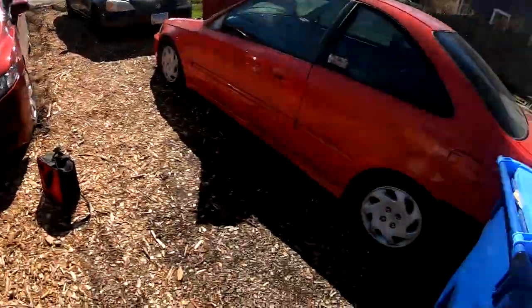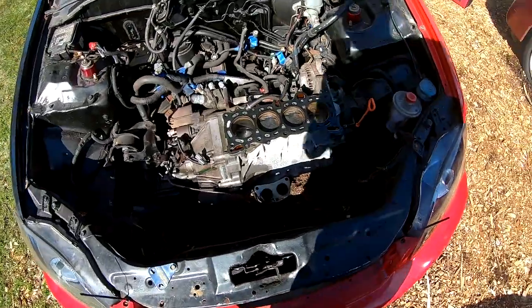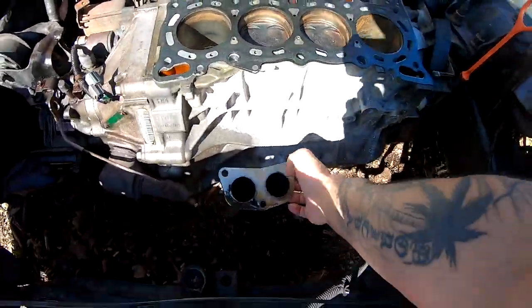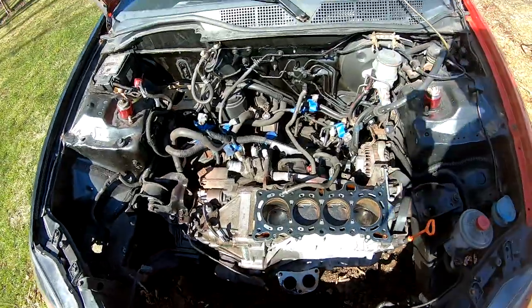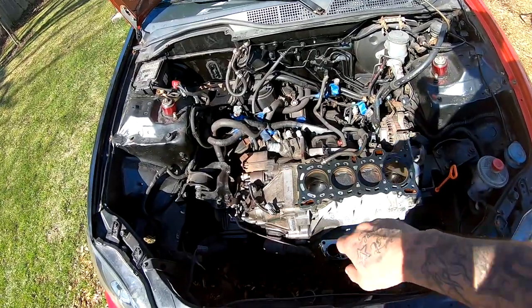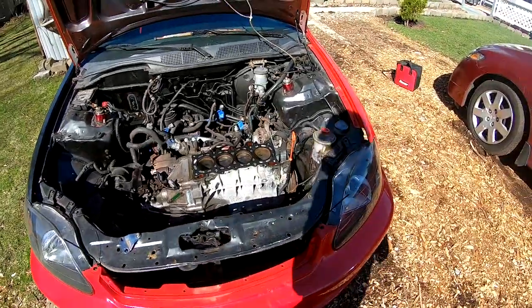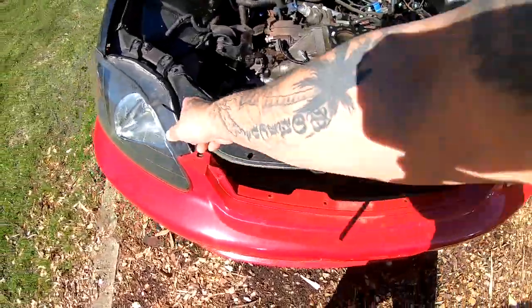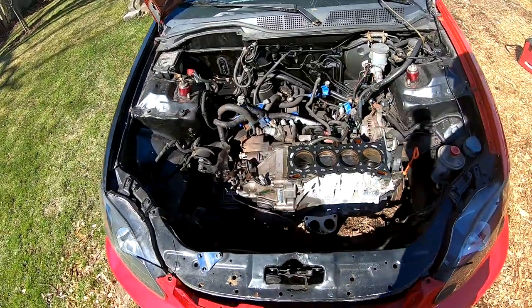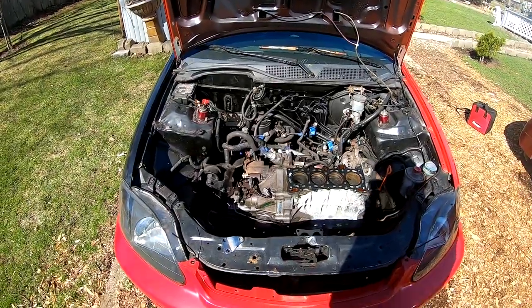Welcome back to the channel. I'm going to continue where we left off - I'm going to pull the remainder of the exhaust system all the way to the back, then drop the motor and slide it out from underneath the car. I have the front bumper zip-tied on each side, so I'll take that off, jack up the car, and remove the exhaust system.